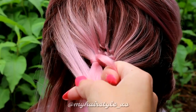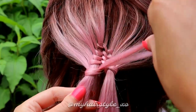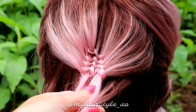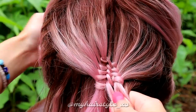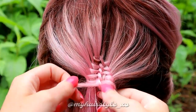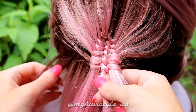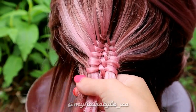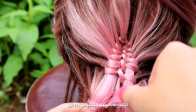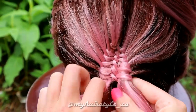Add hair, bring the strand over and pull through the loop. Add hair, bring the strand under and pull the end through the loop. Basically you just create knot after knot on both side strands. Just remember that on the left side you need to bring the strand over the side strand and then create a knot, and on the right side you need to bring the strand first under and then create a knot.